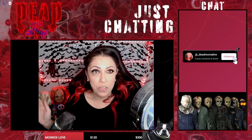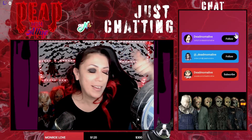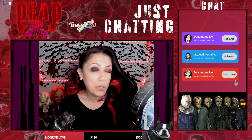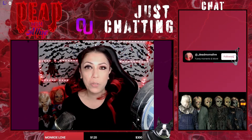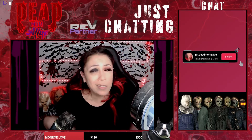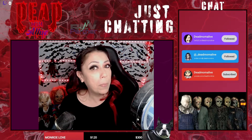Hey guys, it's Dead Mama Live here for another Face Paint Friday, which is what I call it — I usually face paint on Friday and post it for you guys later. I appreciate you guys being here. Don't forget that I stream live on Twitch Tuesday through Saturday, mostly in the evenings East Coast time, so make sure you come check out my Twitch channel, twitch.tv/deadmomalive. If you're enjoying my face paints, give those a thumbs up, comment, question, anything you want — please subscribe because that definitely helps out the channel.